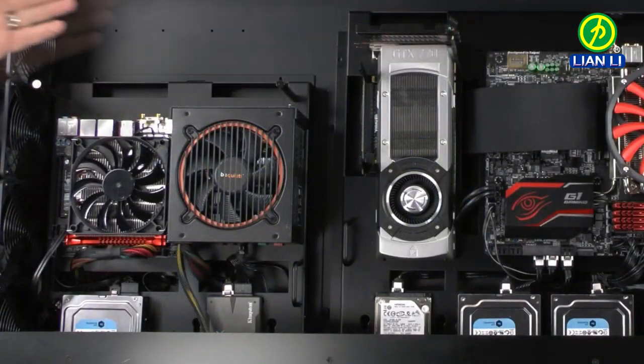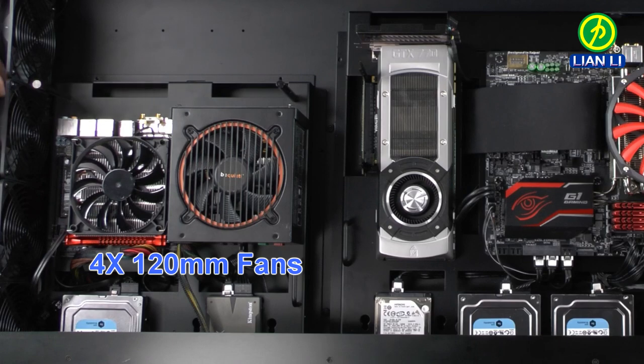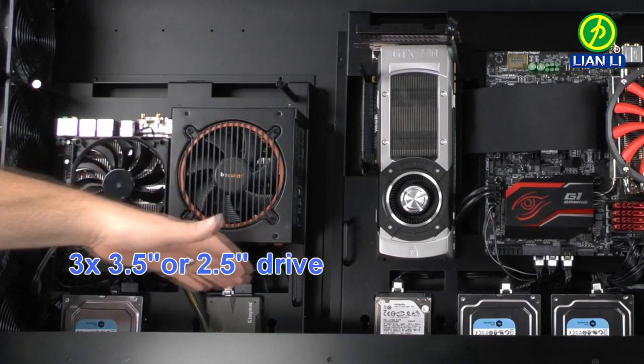On this side we have a Mini-ITX system. We have included four 120mm fans, mounting for Mini-ITX motherboards, full-size power supplies, and up to three drives.